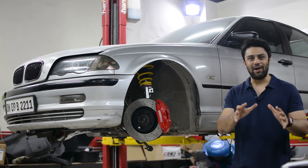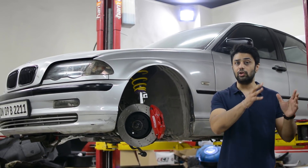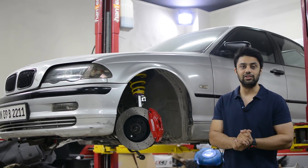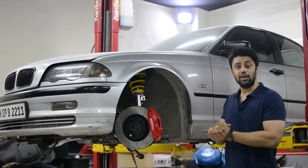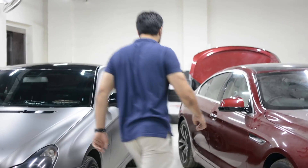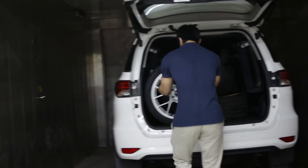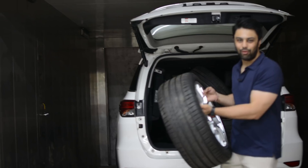Now that we have seen all the parts on the car, I also have the wheels with freshly mounted tires. We should test fit them onto the car right now — they are in my Fortuner right now. Let's check them out.